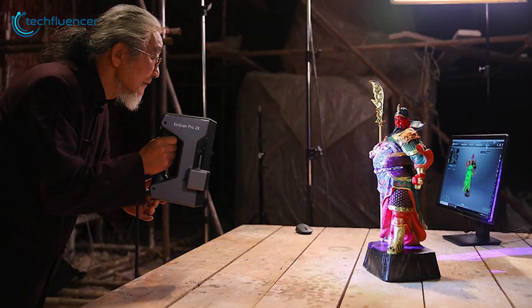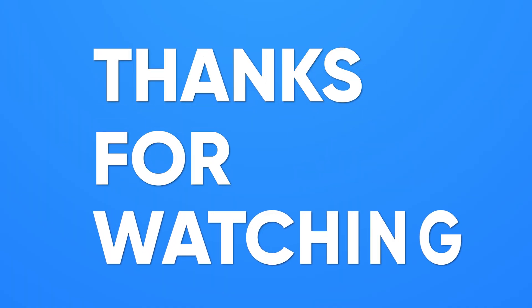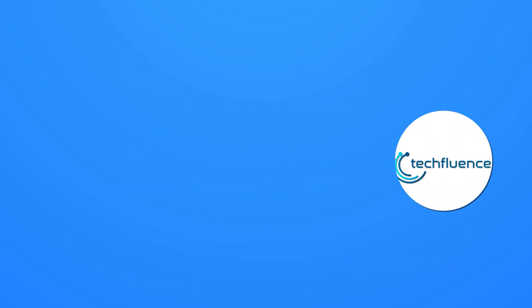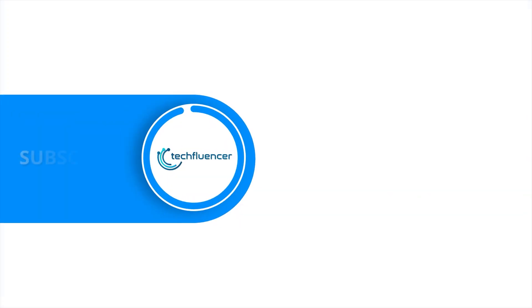So that was all about the top 5 best 3D scanners in 2021. Thanks for watching! If you found this video helpful, give it a thumbs up! Share it with your friends and comment below to let us know your thoughts! Subscribe to our channel and hit the bell icon if you want to see more videos like this on your feed!